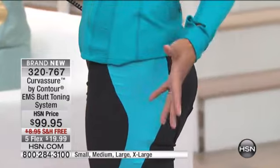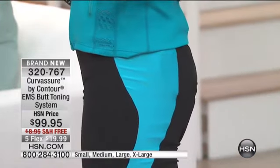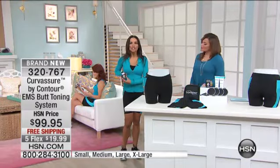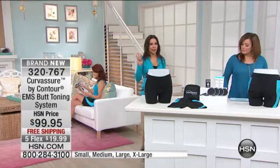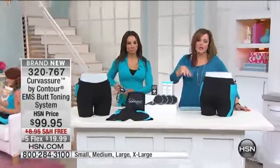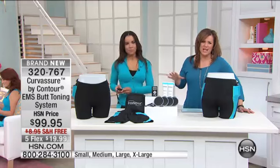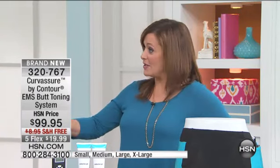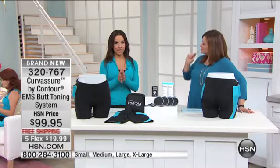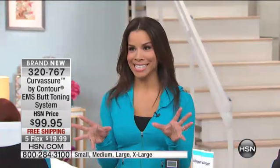This isn't a compression garment that you take off and everything's still the same. This will tone, firm, and strengthen, and it is FDA cleared. This controller has three programs, and it grows with you. If you're just starting out and haven't worked out in a long time, it has different cycles and different levels. You can be a beginner and move all the way up to the advanced level. There are 25 levels of intensity — I can't even get past 15.